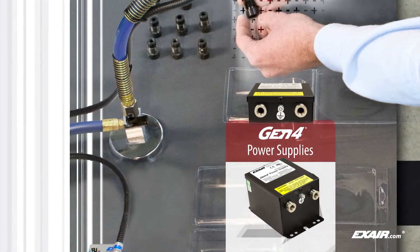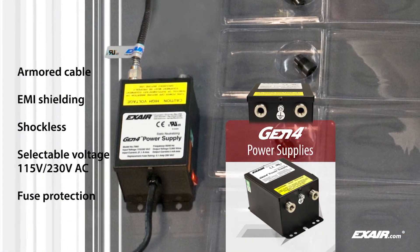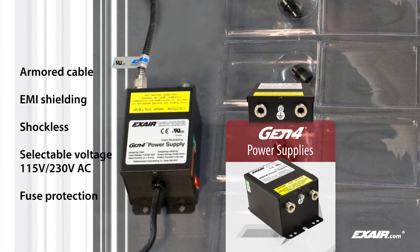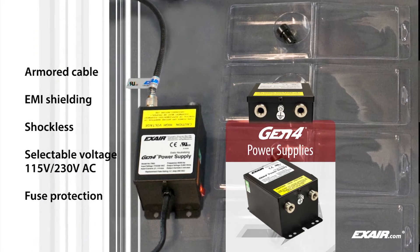Xair static eliminators are shockless to the touch and are powered by a 5-kilovolt power supply. Power supplies feature selectable voltage for 115 and 230 volts AC.